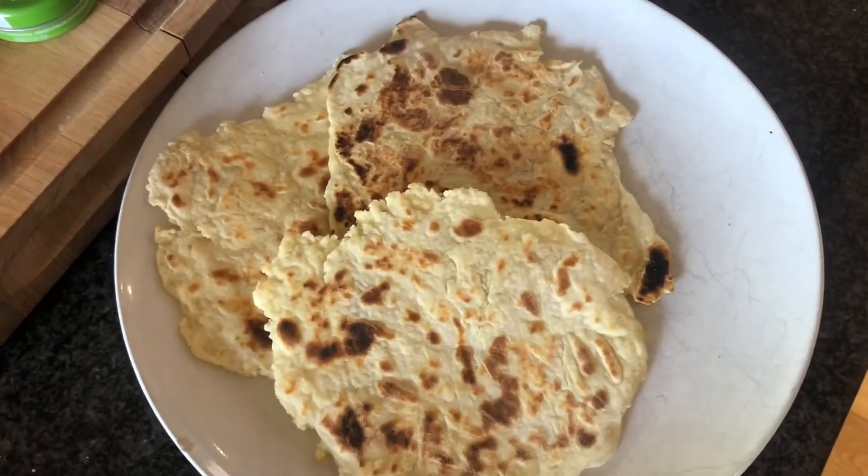My son's just come down — he loves them, so he's going to have a go already. Tell me Benj, good? Yay! So they're absolutely brilliant — give them a go, super easy. Good day!